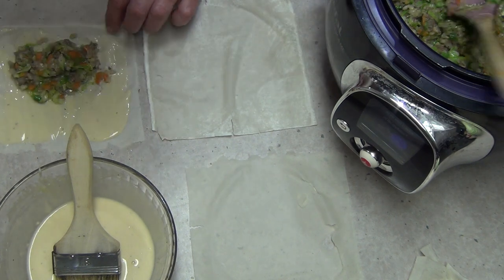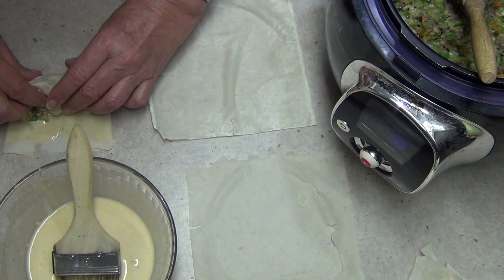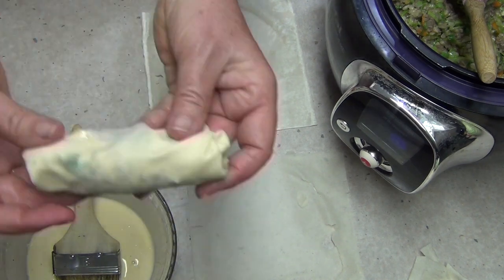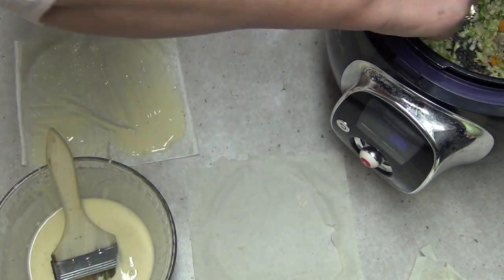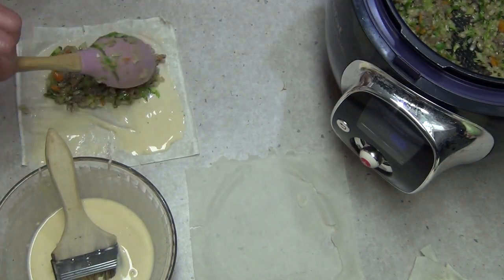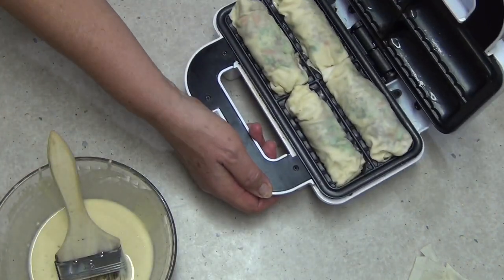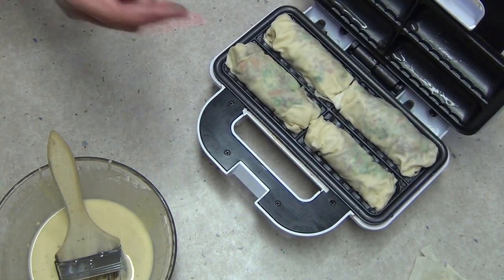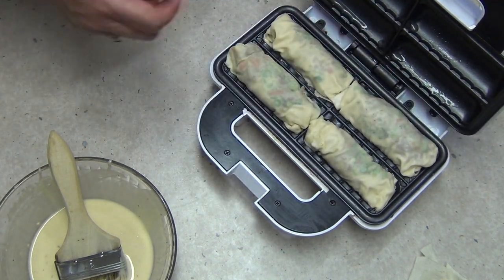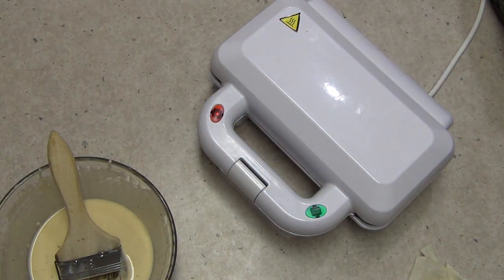This has to fit into the sausage roll maker, so just roll it up, turn the ends in, roll it a little further, nice and tight, stretching as you go. There is our first Chico Roll — I'm going to sit that straight into the sausage roll maker which has been brushed with oil top and bottom. Serve these with sweet chili sauce or something like that. Next one: paint on the batter, put in a good tablespoon of filling, roll it up, ends in, and wrap it up.